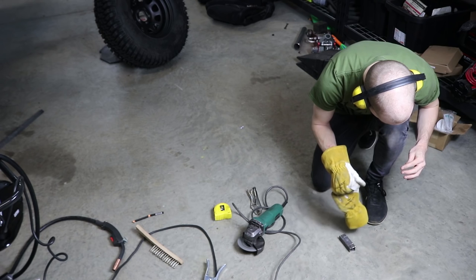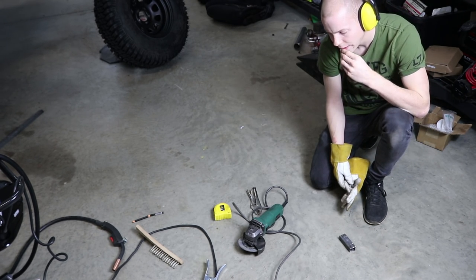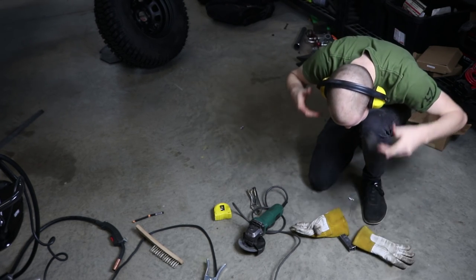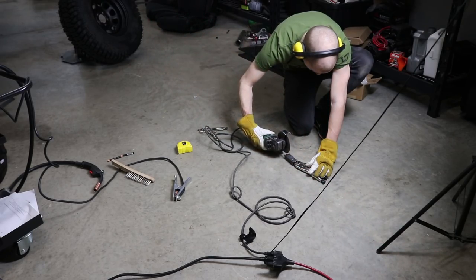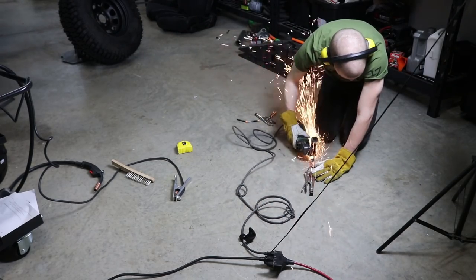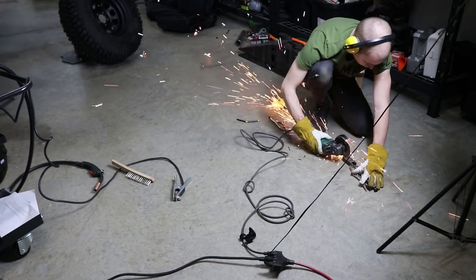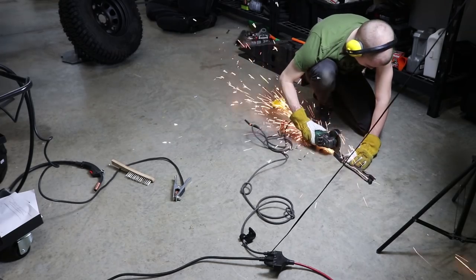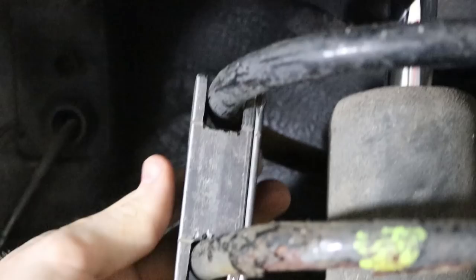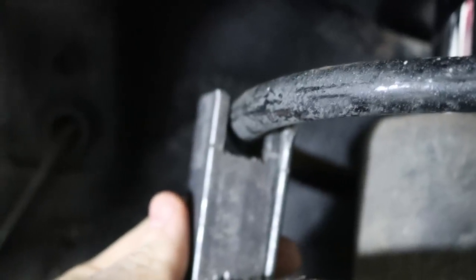Oh — oh, fuck. Okay. I still have my finger. That's good. But it's definitely not in like-new condition. Here's the basic idea. Obviously I cut a little bit too much, so I'm gonna go ahead and put a plate in there. Weld it together.